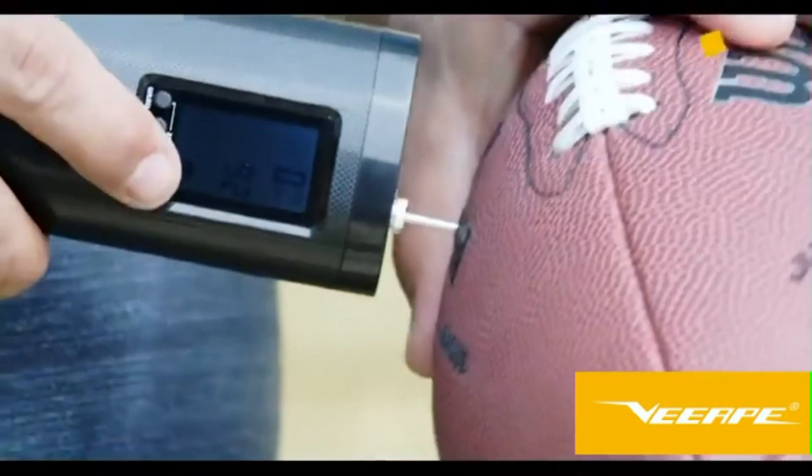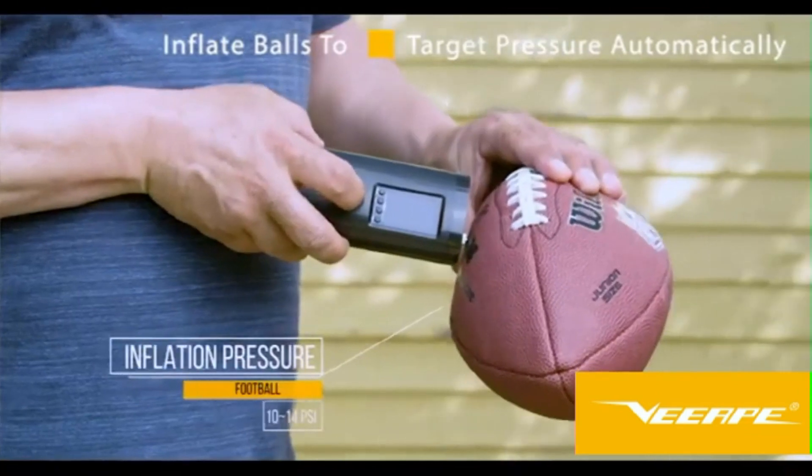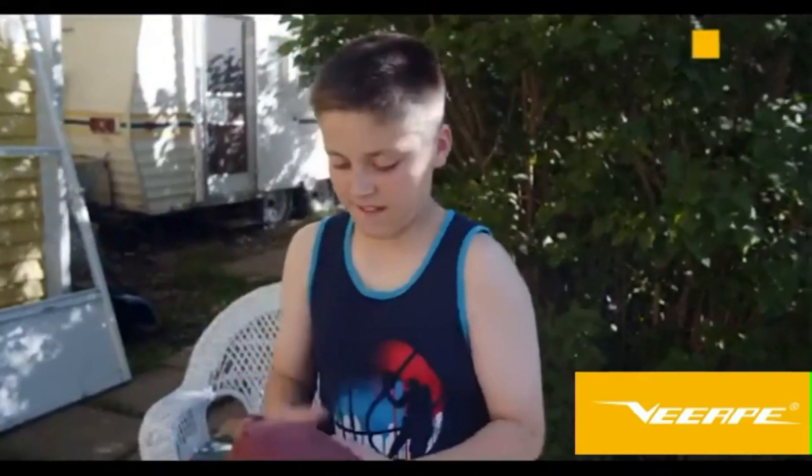The AP2 will also provide you the fast charging power you want. To inflate, simply connect your AP2, and voila, you're back in action in no time.